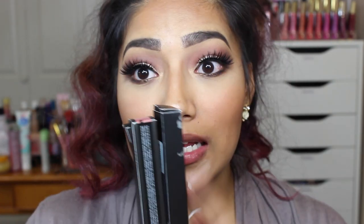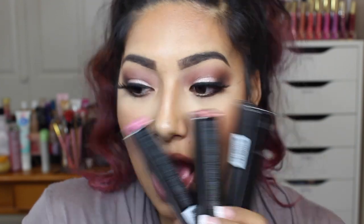Hey beautiful, so today I'm going to be doing some lip swatches on the Kat Von D liquid lipsticks. These were sent to me by a good friend — she sent them to me for my birthday, so I was like, thank you. I asked you guys on Instagram what video I should do first and gave you four options, and a lot of you were saying Kat Von D. So here you go — I'm going to be lip swatching these three and we're going to see how they look. It's not going to be a long video but let's just jump right into this.